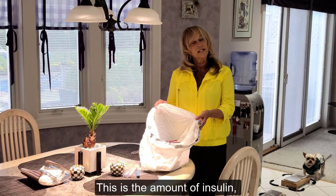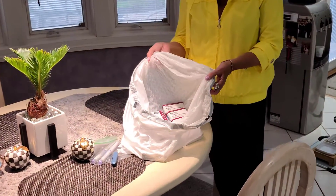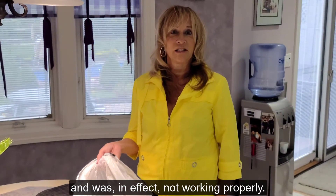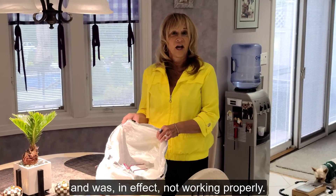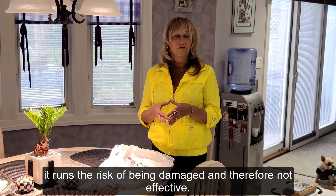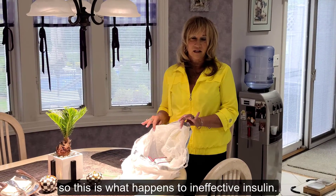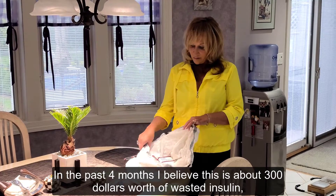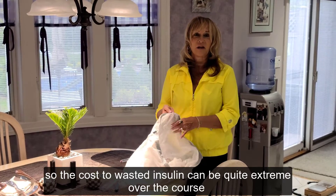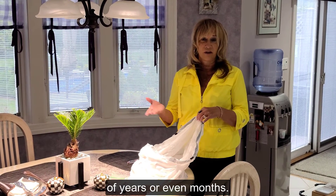This is the amount of insulin that I've wasted in the past four months because it's been exposed to temperature extremes and was, in effect, not working properly. When insulin is exposed to temperature extremes, it really runs the risk of being damaged and therefore not effective. So this is what happens to ineffective insulin. In the past four months, I believe this is about $300 worth of wasted insulin. The cost of wasted insulin can be quite extreme over the course of years or even months.